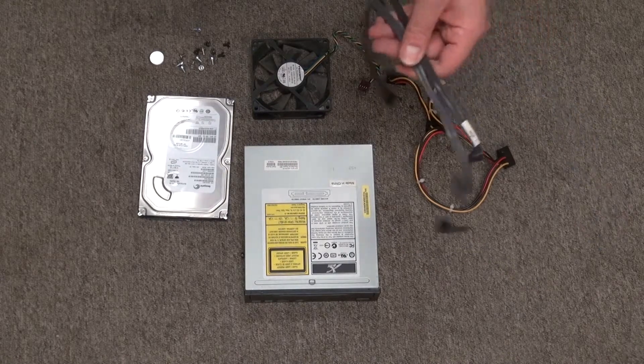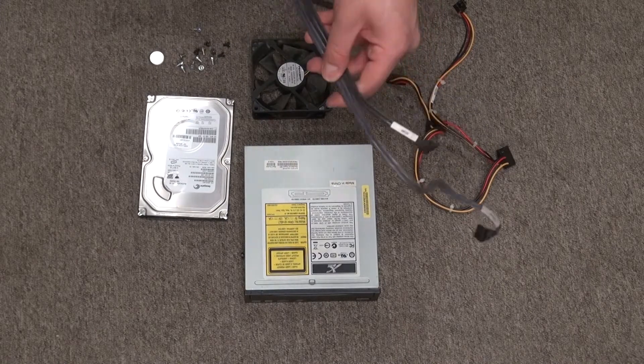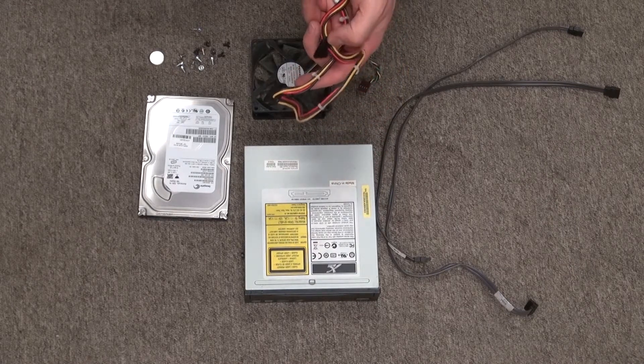And I have right here SATA cables. I like SATA cables — they're very useful for connecting other hardware into computers, so I'll keep that. And these wires can also power the hardware for the computer, so I'll keep that as well.